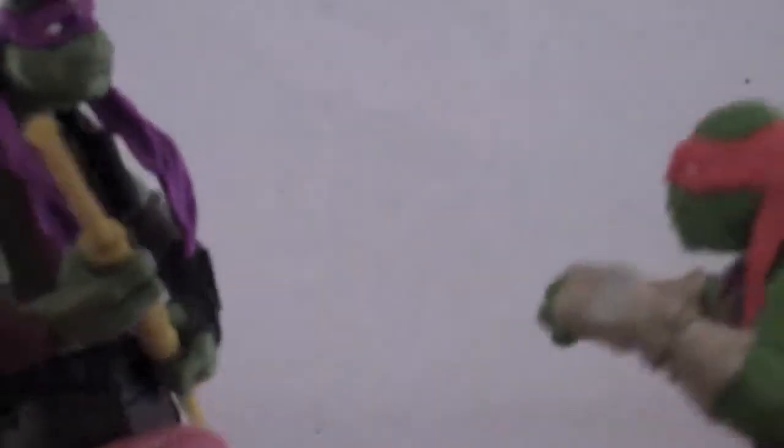He looks like he's ready to fight Donatello in a fist fight — like he's ready to go boxing. On his chest he does have his necklace, and he does not have his sunglasses, which I'm fine with. His chest looks pretty nice, though it's a little smaller than the shell, which makes it look a bit off.